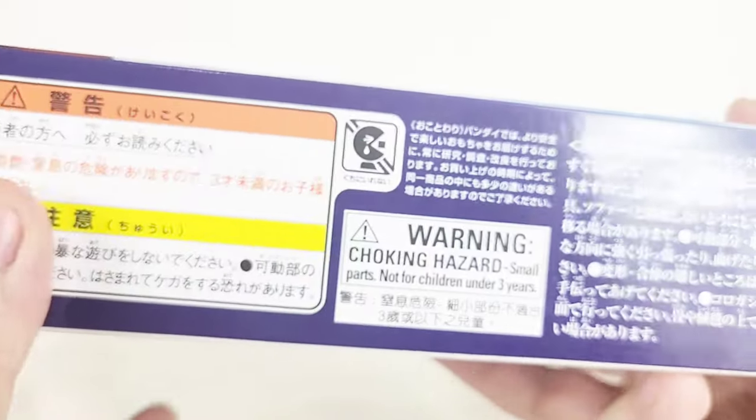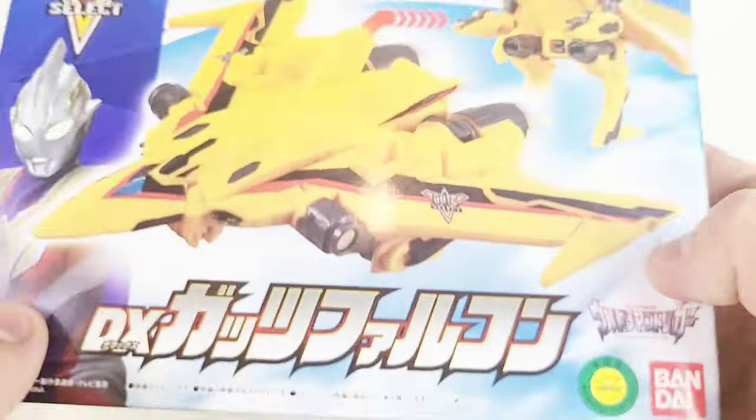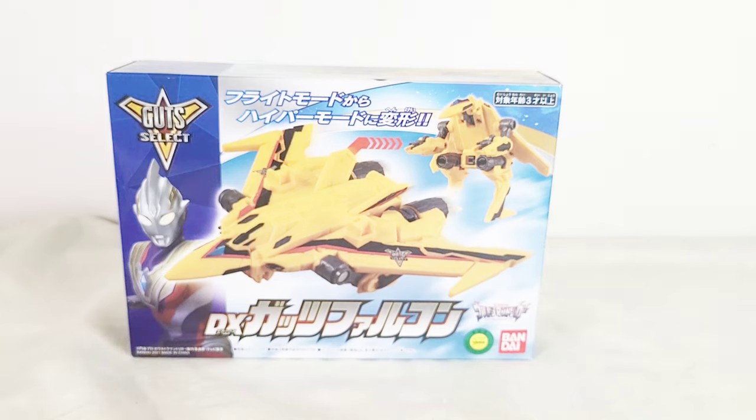Down here it's just a bunch of warnings and labels. And you get Sad Pac-Man, which is essential to a lot of these Bandai toys. And that's basically it for the packaging, so let's open this thing up and see how awesome it truly is.